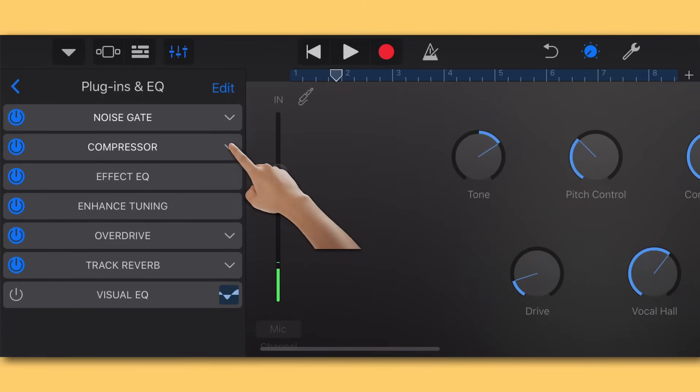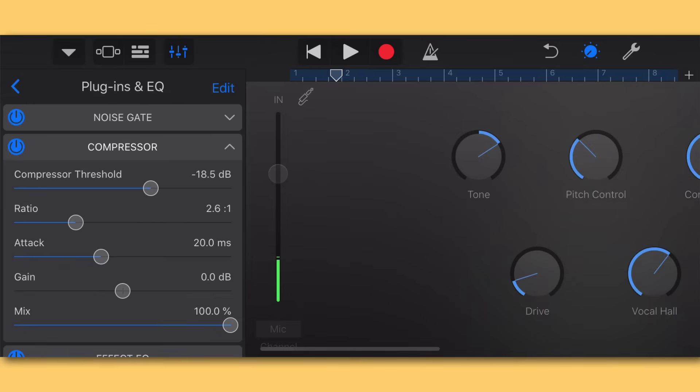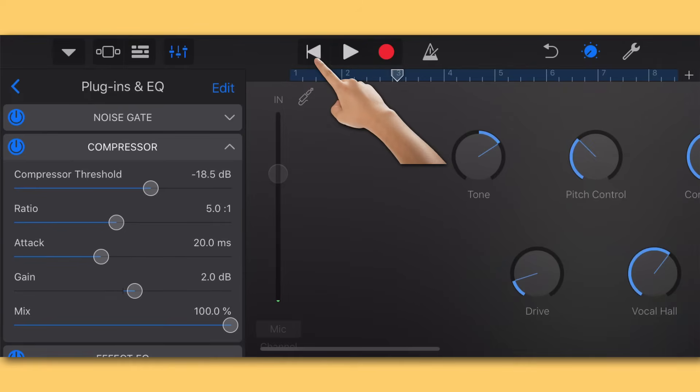Now go down to the Compressor plugin and open it up. I'm going to make two simple moves: I'll take the ratio from 2.6 up to about 5, and then take the Gain knob and turn it up to 2. That's going to give me a more full, robust sound on the vocal. It's very subtle but it's adding little hints of warmth and color to the vocal.